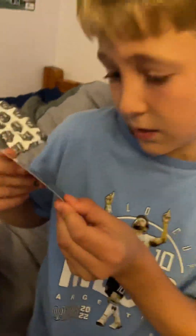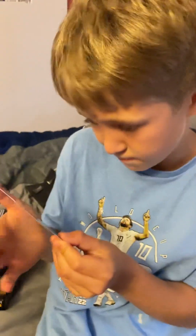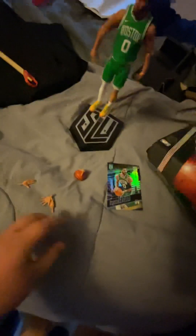Let's look on the back here — it looks like it shows all his stats like his weight and height. He's 6'6", he weighs 210 pounds. It shows when he was born, the college he went to — he went to Duke. Yeah, it's just some nice stuff here.